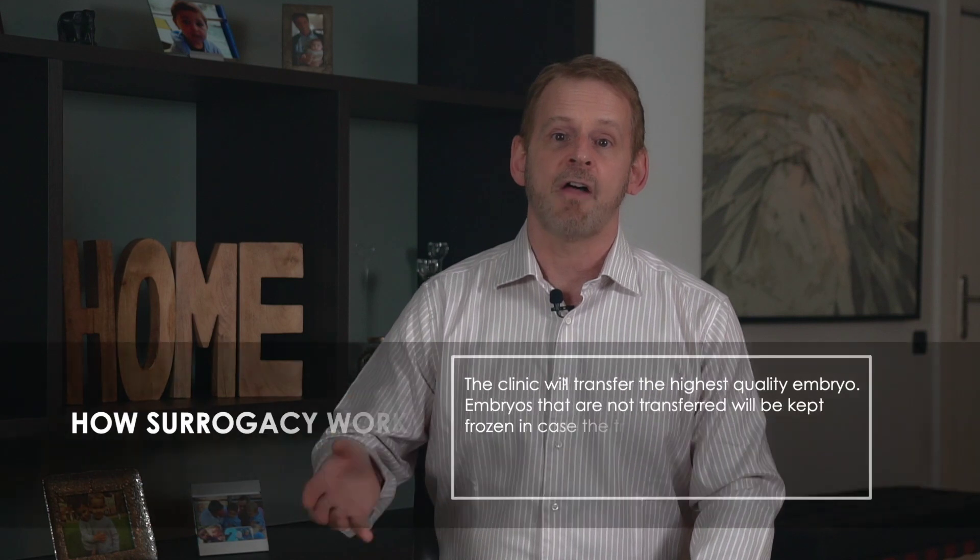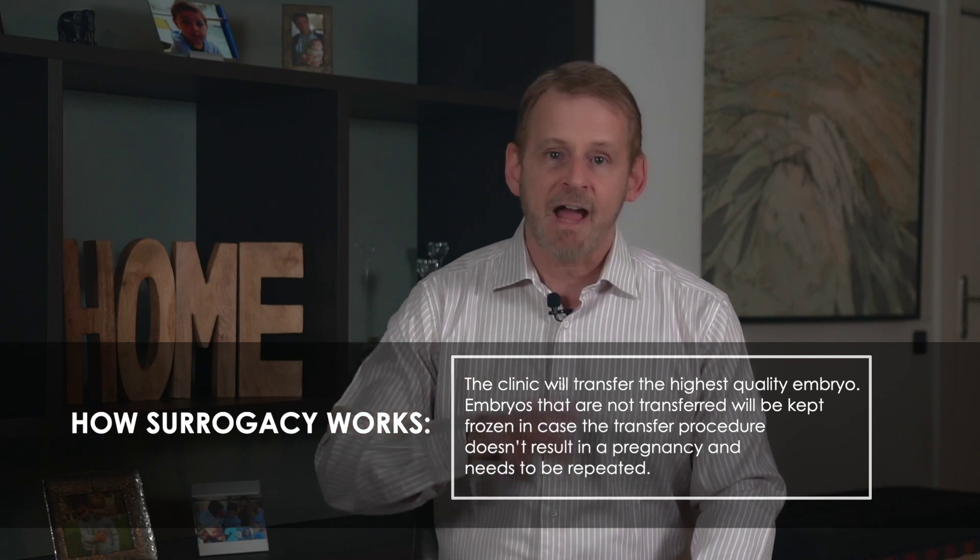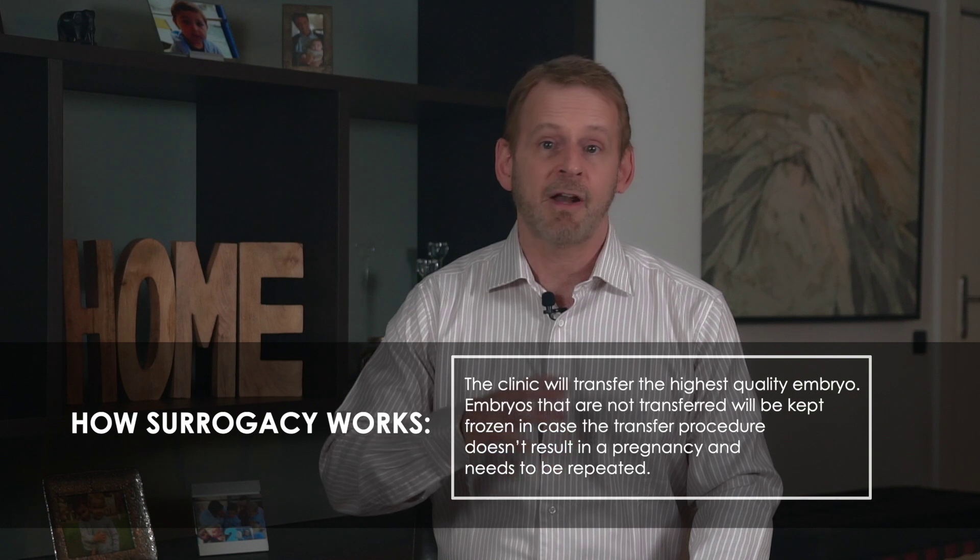Now, the embryo transfer. When your surrogate's endometrium has reached its optimum thickness, the clinic will bring her in for the embryo transfer. This usually happens around day 15 of her cycle. Your IVF cycle should have produced several viable embryos, and they are probably in frozen storage at this point. The clinic will thaw the highest quality embryo and transfer it to your surrogate's uterus. Embryos that are not transferred will be kept frozen in case the transfer doesn't result in a pregnancy and needs to be repeated. In some cases, embryos may be transferred immediately after they emerge from IVF — this is called a fresh embryo transfer. Transfers using embryos that have been frozen are known as frozen embryo transfers.